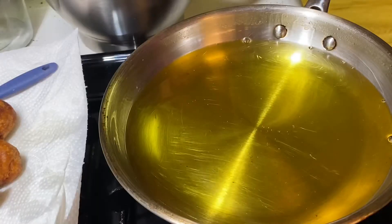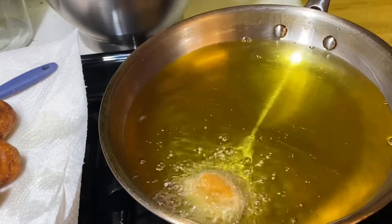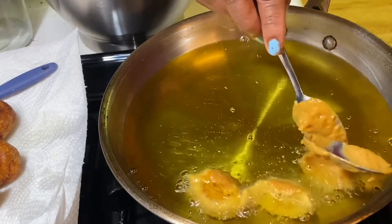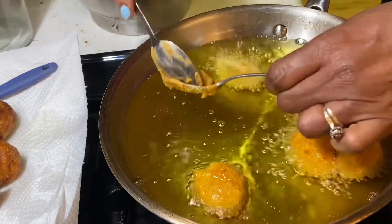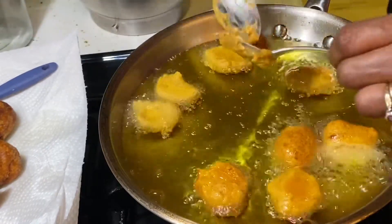Now we're going to get ready to fry up our frituras. You have to have the oil really hot, but you have to watch the frituras. Do not walk away because they will burn really easy because of the sugar. Ahora vamos a friar las frituras. Pero ten cuidado con el aceite porque las frituras se quemarán muy rapidita.